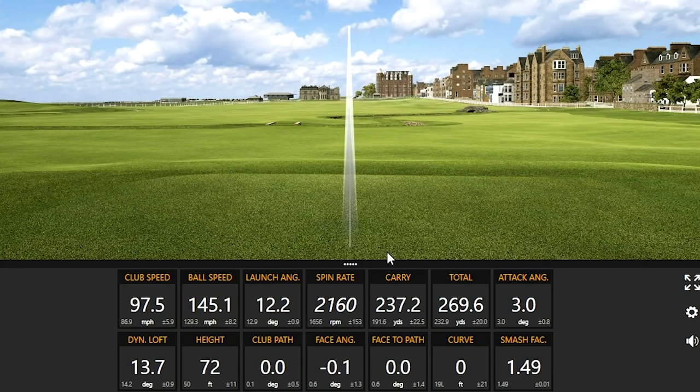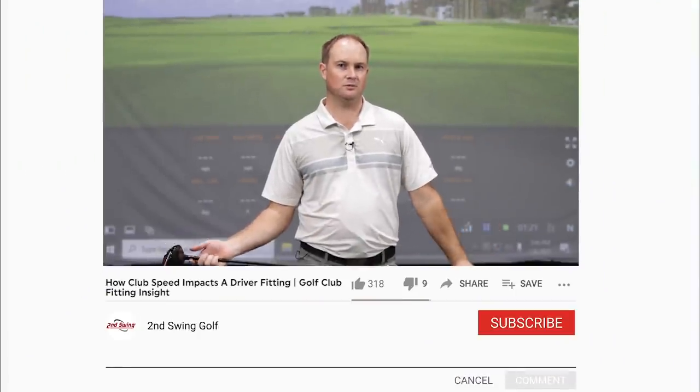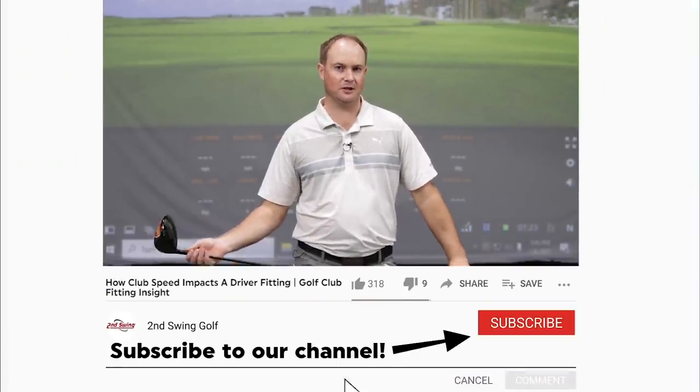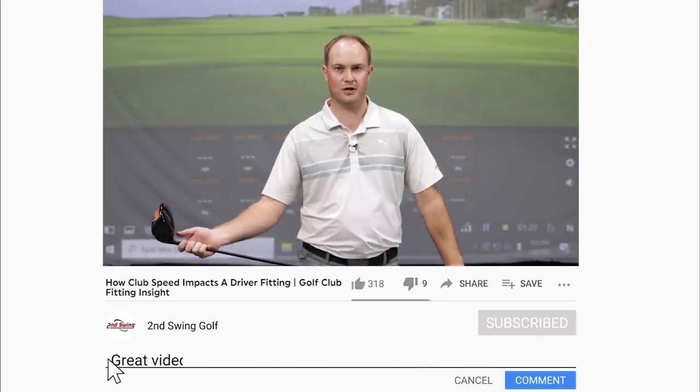That was almost the perfect golf swing. Someone that strives for perfection, I don't know what to do after that shot. Hey golfers, it's Thomas Campbell, master club fitter at Second Swing. Today we are going to be discussing how club speed influences a lot of factors when you are hitting your driver.